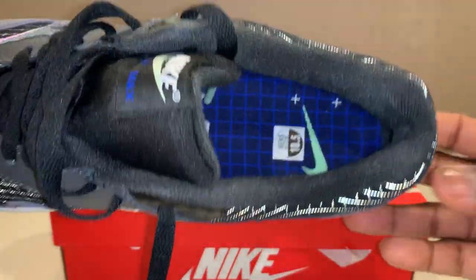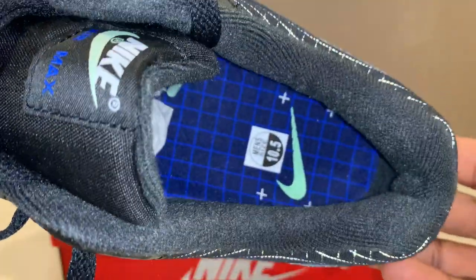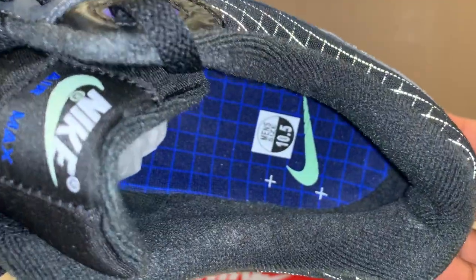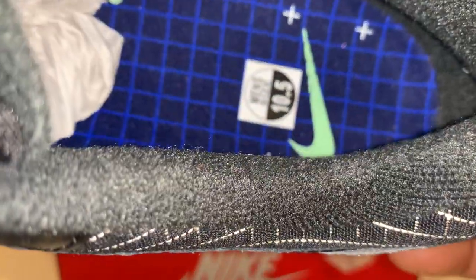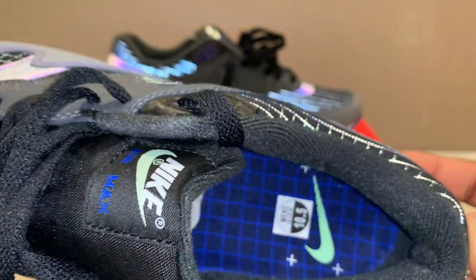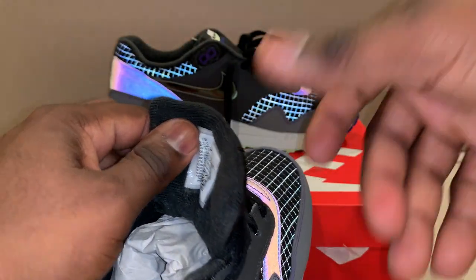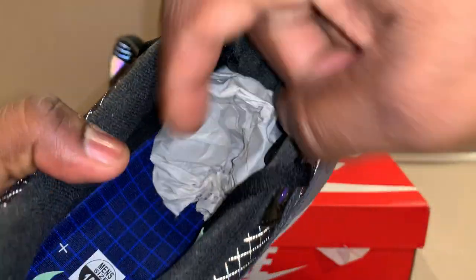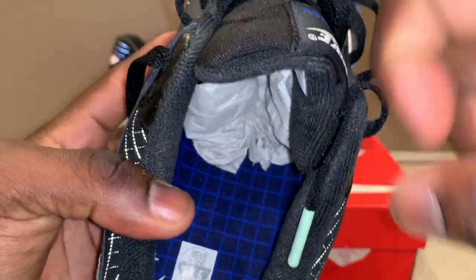Wait — look at the inside of that! That is dope. I think it's reflective material — let's see — yes, that is sick. I like how that just glows. That's why you gotta look at the inside of the shoe. I almost forgot — here's the tag, and the checkerboard pattern actually goes all the way up the shoe. That's pretty dope.